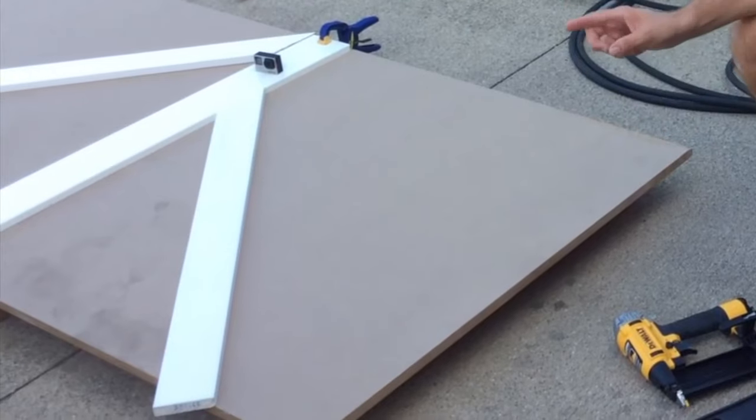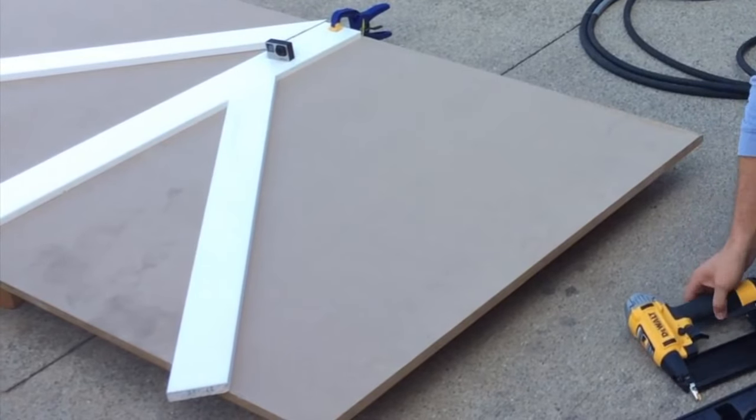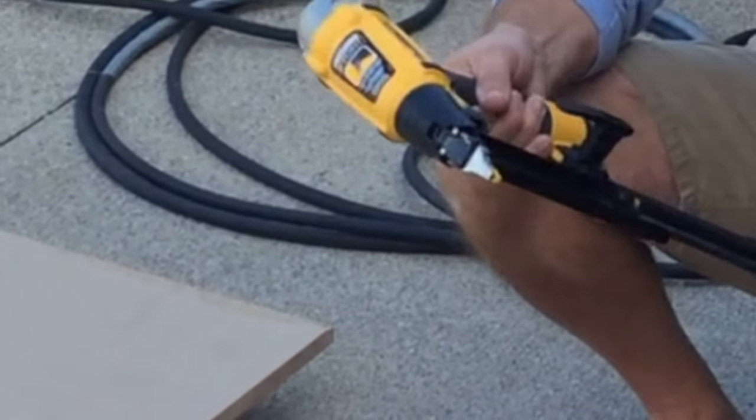Hey, this is Dave and Rich again from Housebearance.com. We like to show you how to do a job yourself so you can save a lot of money in the process. Today we're working on a door and I thought it would be a good idea to show you guys how to use a nail gun because it can help speed the process.